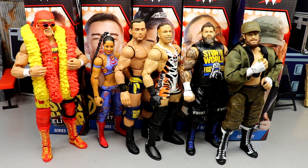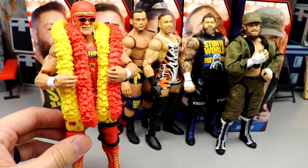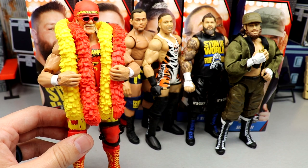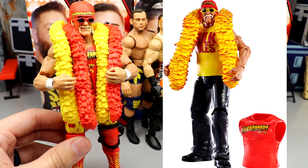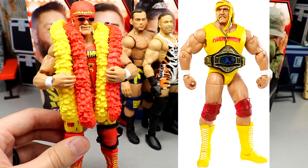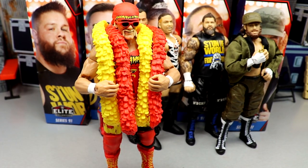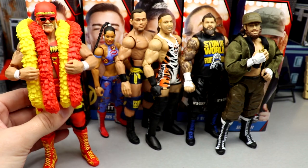Let's break down how many figures each of these people has. For Hulk Hogan, this is actually his sixth Elite figure, not counting the two or three Ultimate Editions. He has Elite 34, the Ringside Exclusive, the Elite Survivor Series figure, his Hall of Fame figure, his Defining Moments, and now this one. He also has Ultimate Editions. There are going to be so many more Hulk Hogans made, but this is a solid figure and our sixth Elite Hulk Hogan.